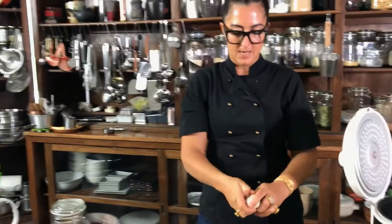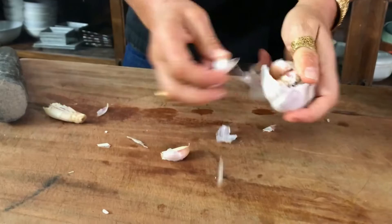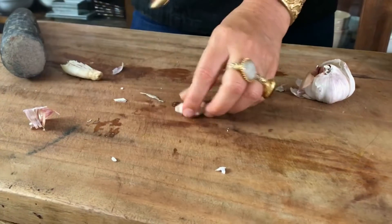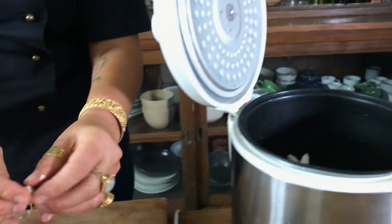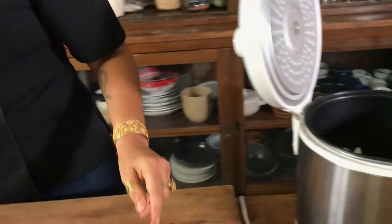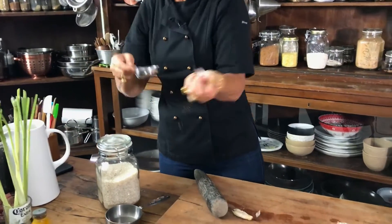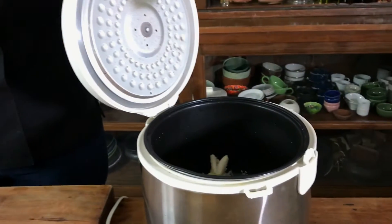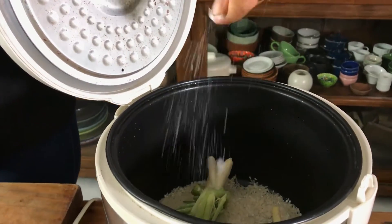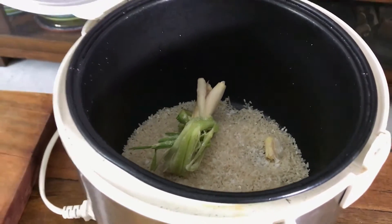Then I'm gonna get a couple of cloves of garlic, smash them, take the skins off, and straight into here. This is a one-pot meal — absolutely a one-pot meal! Got a little bit of salt — building blocks of flavor, very important.